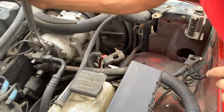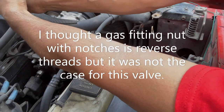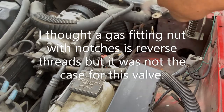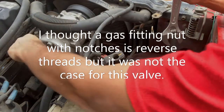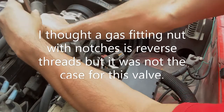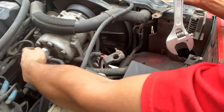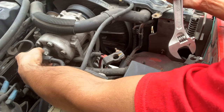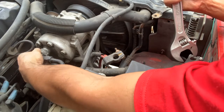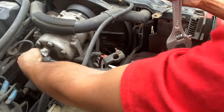I'm testing whether this is a reverse thread or not. It seems tight. I don't understand — this is not reverse, this is forward. In industrial gas fittings, if you have a notch on the nut it means reverse thread for more dangerous gases. This one has a notch but it's not reverse. That's strange and confusing.